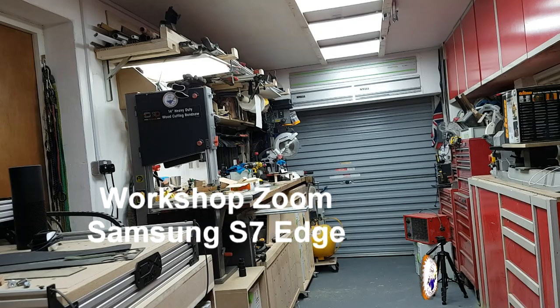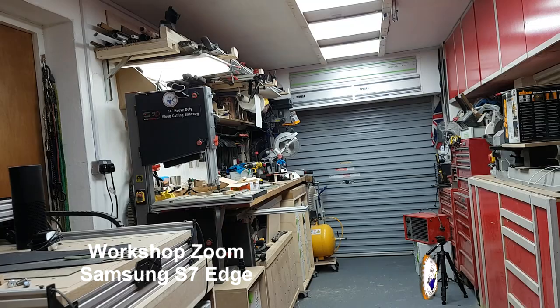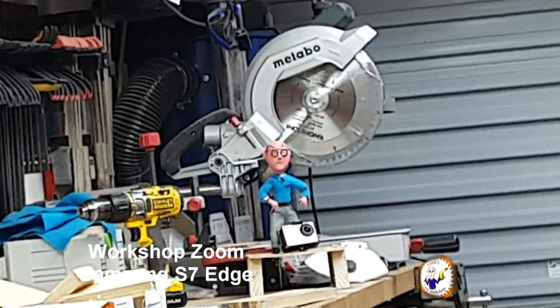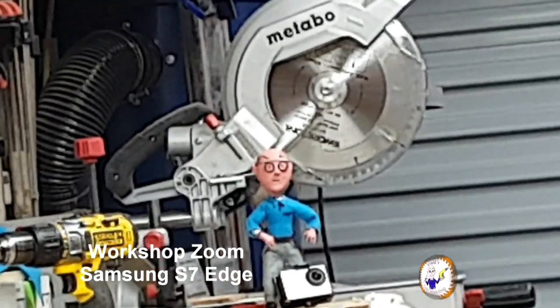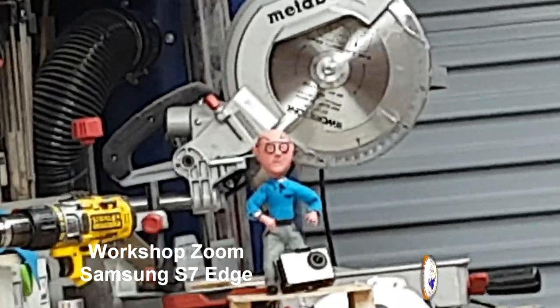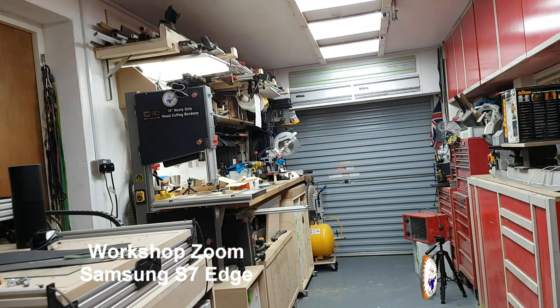Now the same zoom test using the phone. Obviously I've got to do this on the screen so probably not as smooth. That's maximum zoom. Let's stabilize and then zoom back out again.